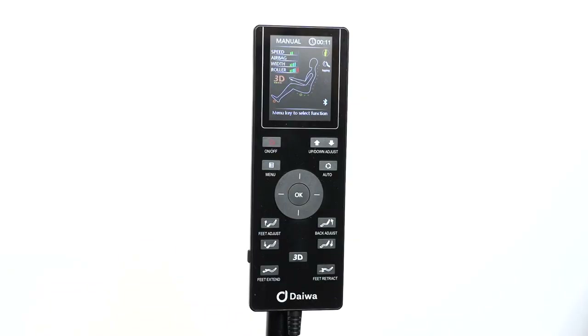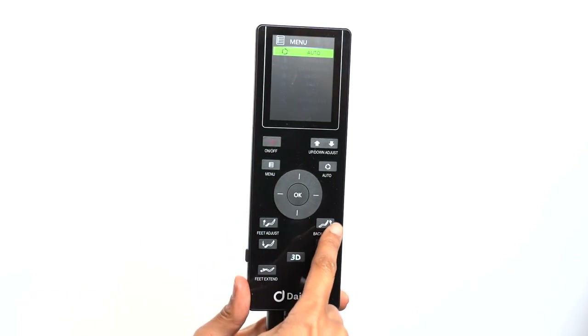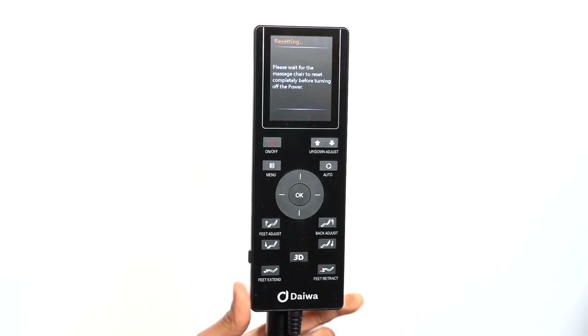All Daiwa chairs are programmed to stay in the reclined position after your massage is completed. This is because we want customers to have the option of falling asleep after a massage. When your massage is completed, the remote will reset. Press the power button after the remote is done resetting to make any chair adjustments. You can adjust the chair position using the chair adjustment buttons, or return the chair to the sitting position by pressing the power button again.